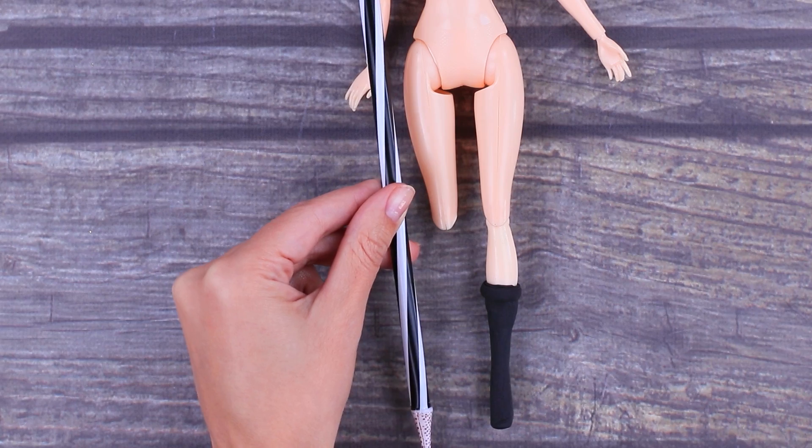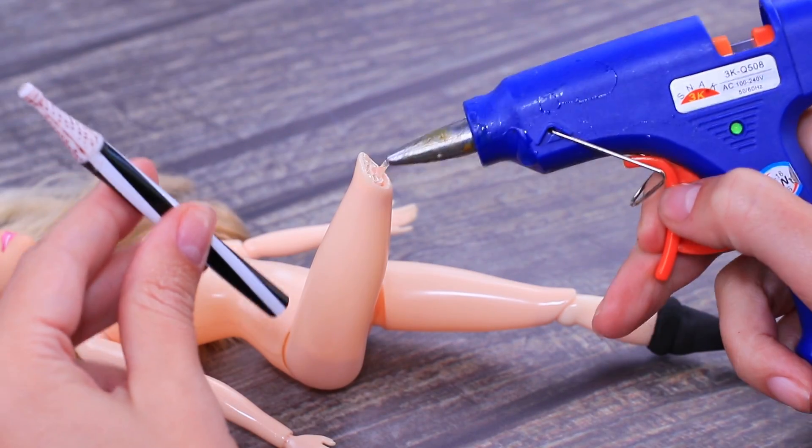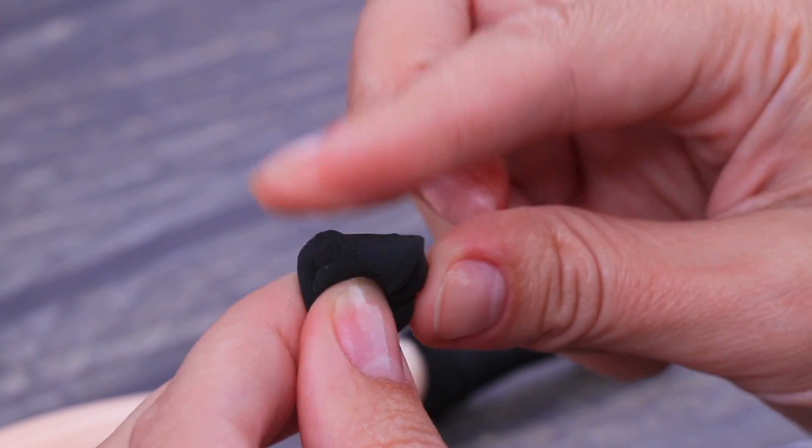Measure the needed length to fit the knee. Cut and hot glue the piece to the doll's leg. Cover the joint with light clay so it is fastened, secure, and looks nice!